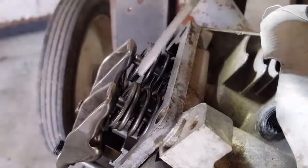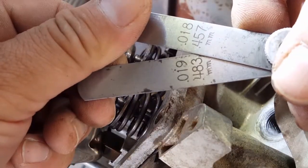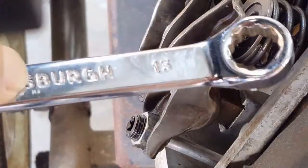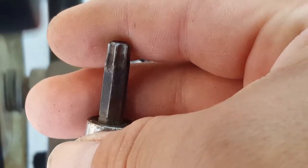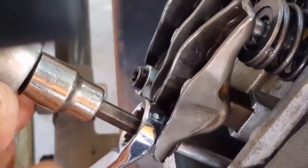And if we move the rocker arms around, we can see excessive amounts of valve lash. It's very obvious that it was adjusted incorrectly. When I did measure the valve lash, it came up to be about 40,000ths, which is about 10 times more than it's supposed to be. You'll need to use a 13 millimeter or a half inch wrench and a T40 Torx bit to adjust the valve lash.